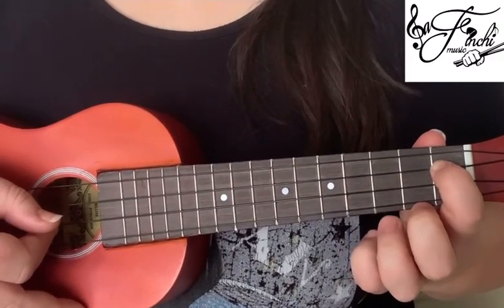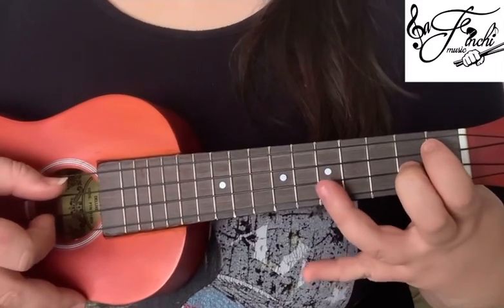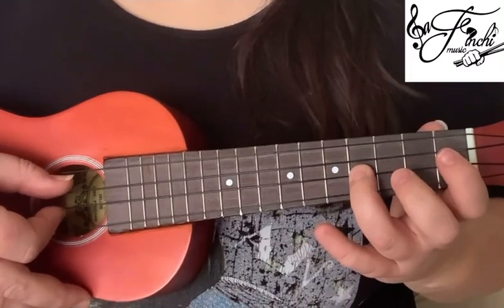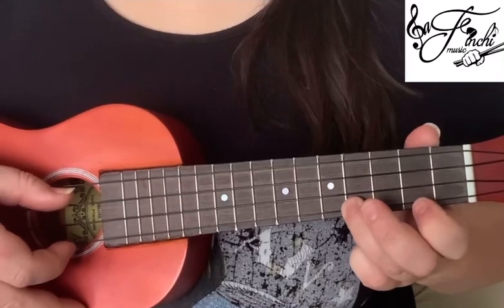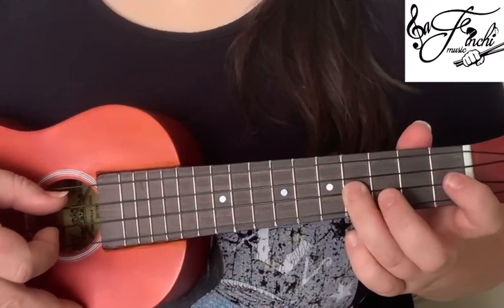So it's 1st fret, 3rd string, 2nd fret, 2nd string, open 1st string, 4th fret, 2nd string, 2nd fret, 2nd string, 4th fret, 1st string, 2nd fret, 1st string, and then 4th fret, 2nd string.